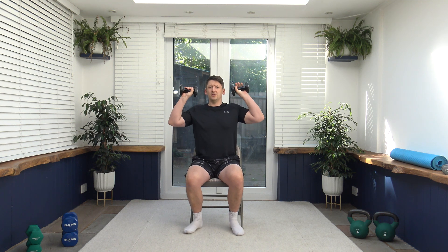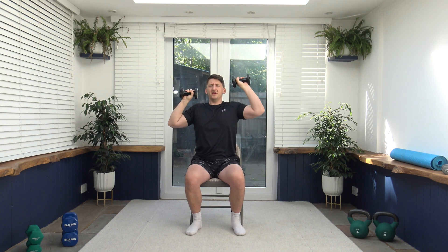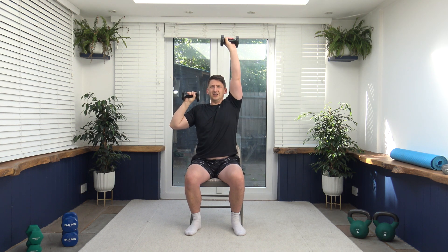Next exercise we've got is an alternate shoulder press. We're going to keep our hands just by the side of the ears. We're going to go up one, that comes down, change it over — slow and controlled. As we push up we breathe out. What we don't want to do is overextend the elbow, so keep the elbow nice and soft. Shoulders back, chest out, strong core. Keep those repetitions nice and slow and controlled.